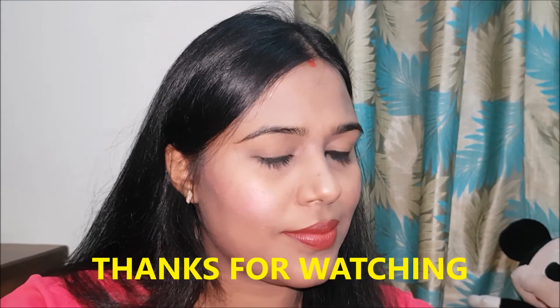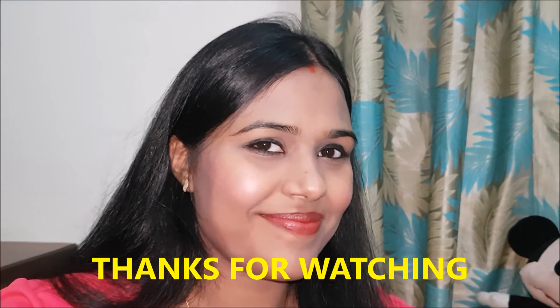If you like my kajal tutorial, please like this video, subscribe to my channel. Bye bye, take care.